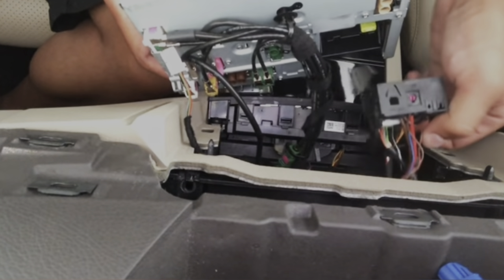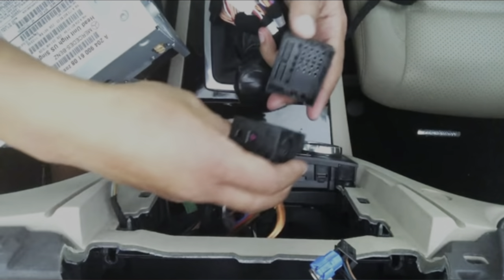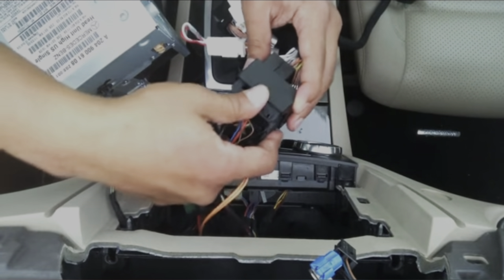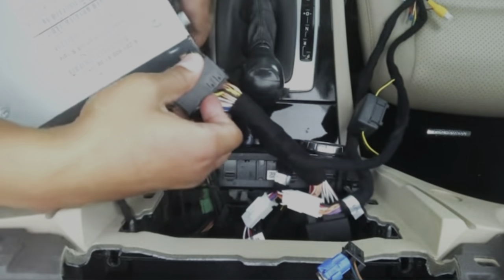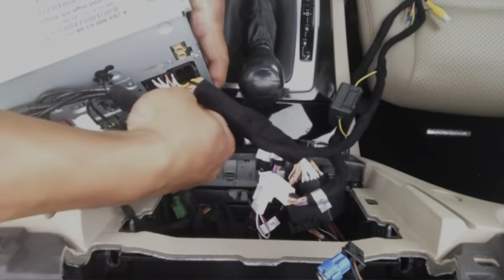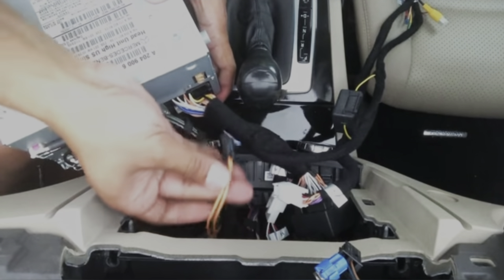Now go get your wires that come with the kit. Connect the female to the male, then connect the other — the new one to the old one. Last but not least, go ahead and connect the fiber cable right back.